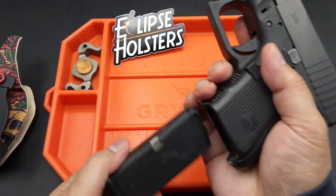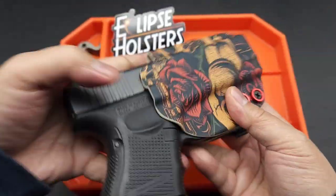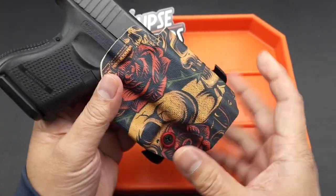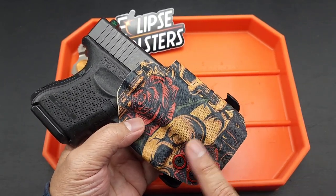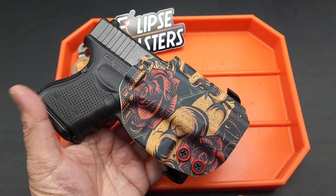Good to go! I want to show you this new holster I got. This is from Eclipse Holsters — a pretty cool website. They offer different variations: inside the waistband, outside the waistband, a chest rig, and a whole bunch of other stuff.